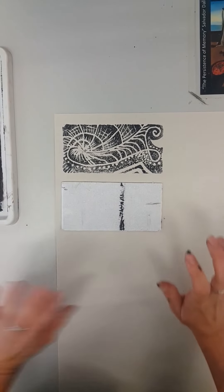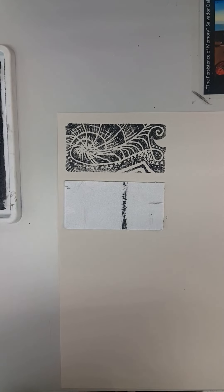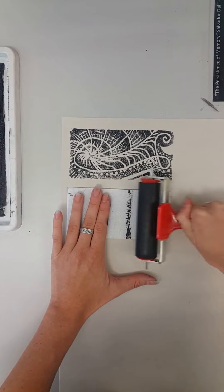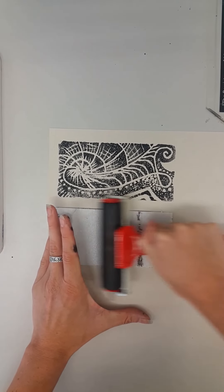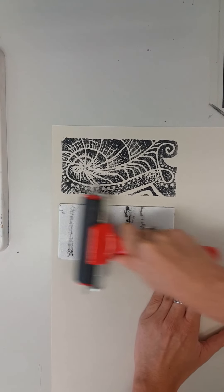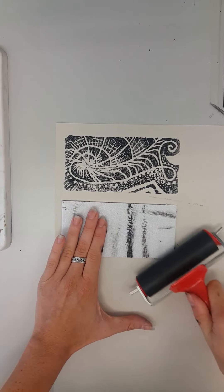I'll gently push it down, then take my clean roller. Repeat the process of pushing down onto the plate with just a bit more pressure to squeeze the ink onto the paper. Again, make sure you get the corners so that you get very crisp, clean edges.